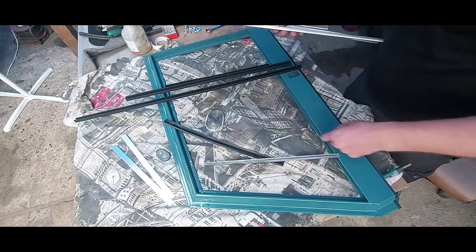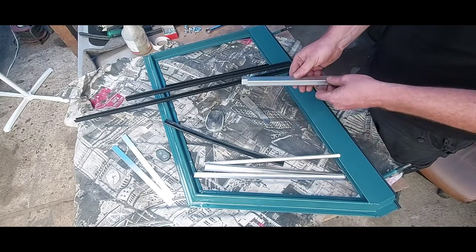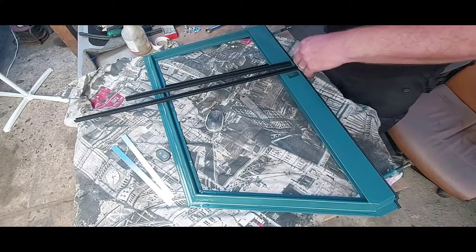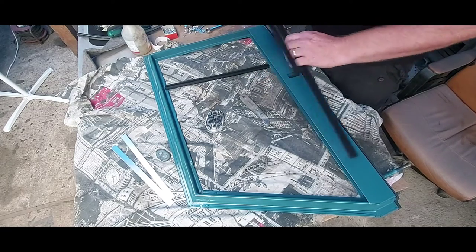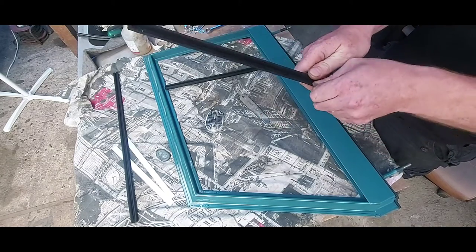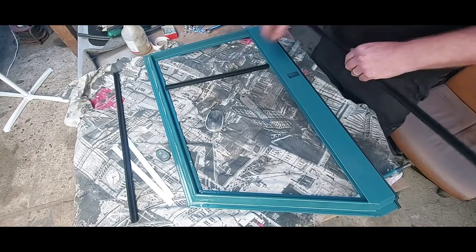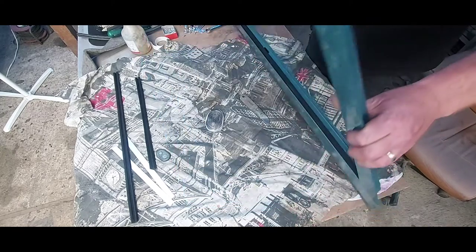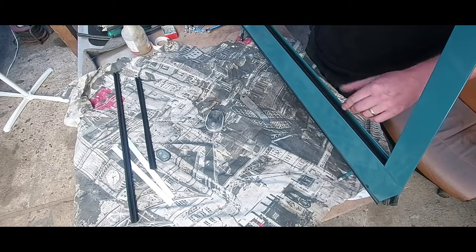You get a couple of shims - spacers, window retainers. I won't need them right this second, so I'll just put them to one side. They should come with slots in there - that's for your locking mechanism. May as well crack on.